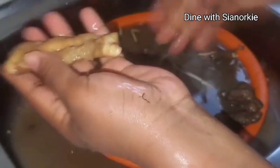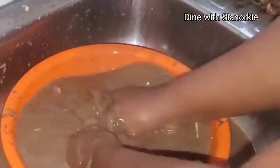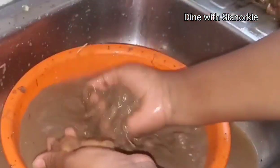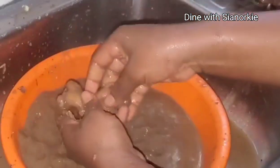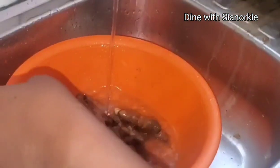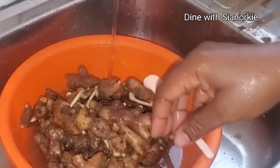Even as you're washing it, you can see the skin is already coming off. When I bought it, I left it in the bag for about two weeks and it's still in good shape. That's one advantage — when there's a lot of sand on it, even without putting it in the fridge, it can last about two to three weeks.